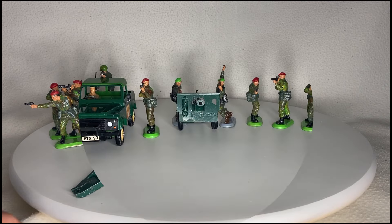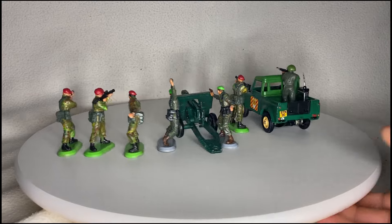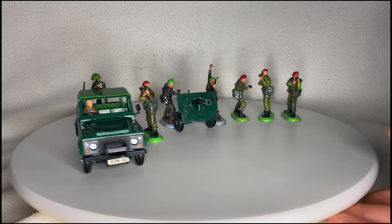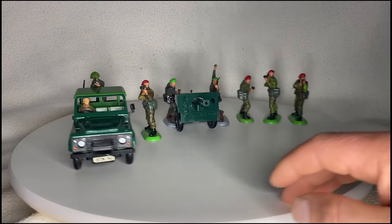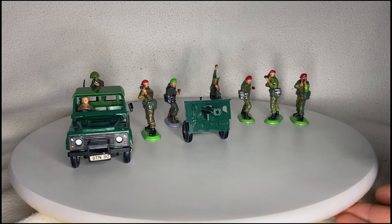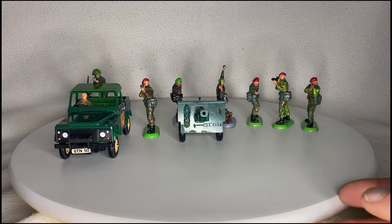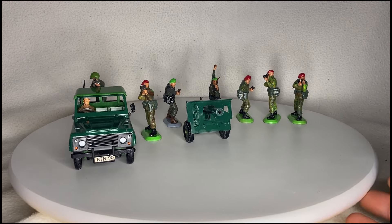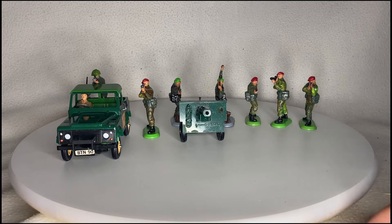Let's round all this nonsense up. There you have it — my Britains super detail reinforcements: the commandos and the paratroopers, the military Land Rover, the normal Britains soldier, and of course the 25 pounder. Hope you enjoyed this video. If you did, make sure you hit the like button. If you're not already subscribed, why not hit the subscribe button? Why not share the video with fellow Britains enthusiasts? Thanks again for watching. I'll see you on the next one.